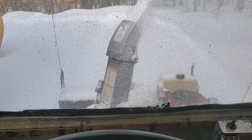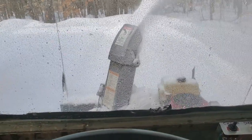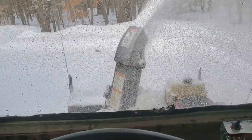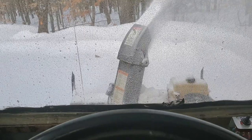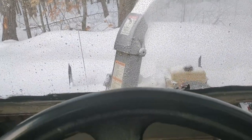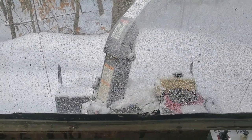We got like 2 inches of freezing rain after about 3 or 4 inches of snow yesterday, so this stuff is pretty loose but really heavy, so I'm not worried about it clogging, but it definitely slows down the machine. But yeah, it's the best thing I've ever put on the front of the golf cart as an accessory.